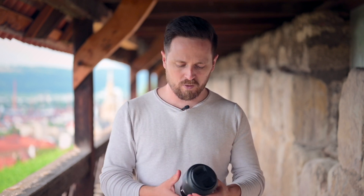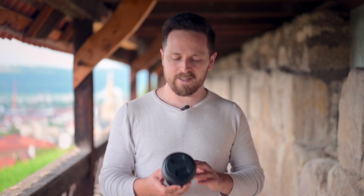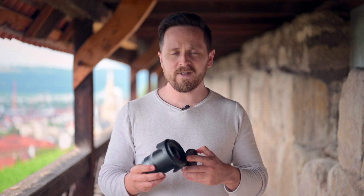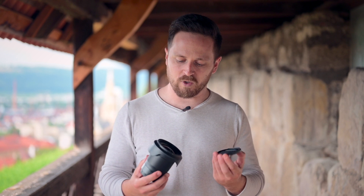Jetzt im ersten Teil zur Verarbeitung des Objektivs. Es hat einen schönen Metall-Fokusring, genauso wie das 50mm läuft – sehr satt. Der Rest ist aus hochwertigem Kunststoff, das passt für mich. Die Sonnenblende könnte etwas satter sitzen für meinen Geschmack. Und auch der Filterring ist nur aus Kunststoff. Das finde ich etwas schade, das könnte ein bisschen hochwertiger sein.